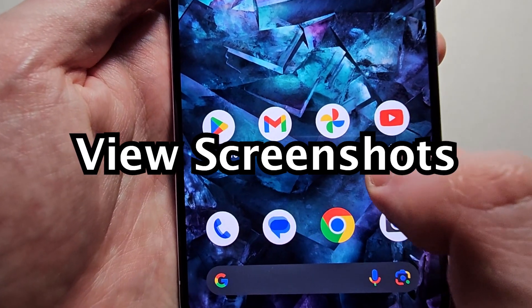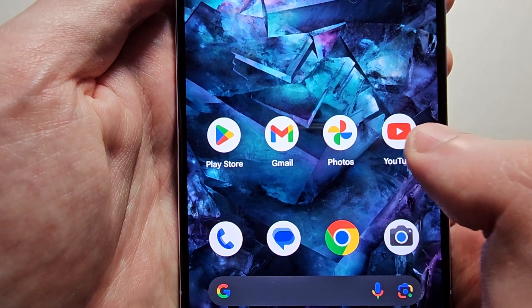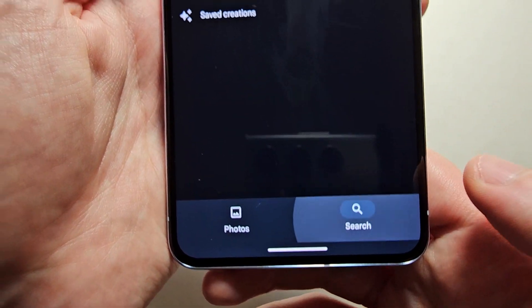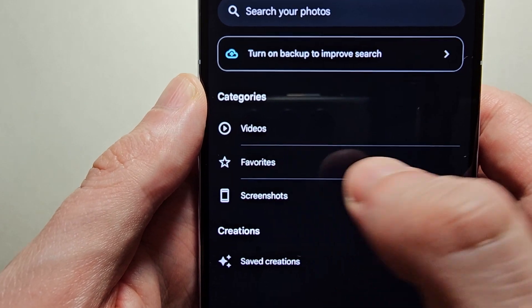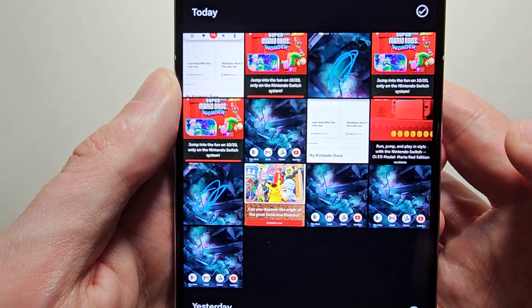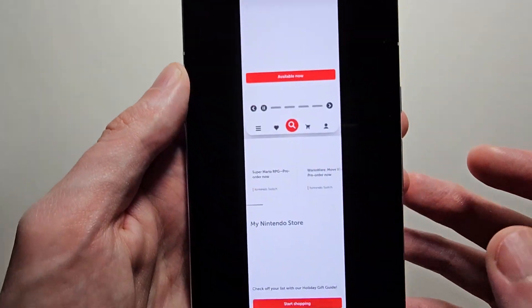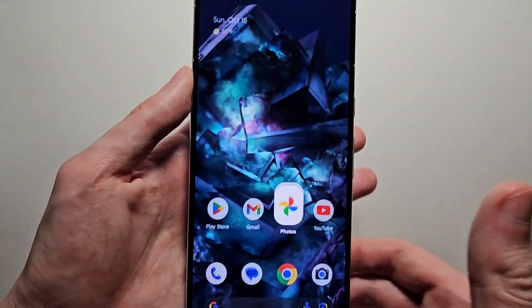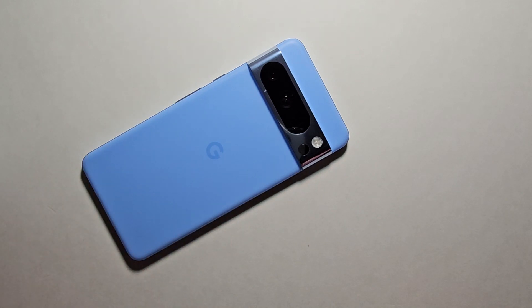To view your screenshots, open Photos, and at the bottom press Search, then press Screenshots. And that's all there is to it — hope this helped out. More tips above.